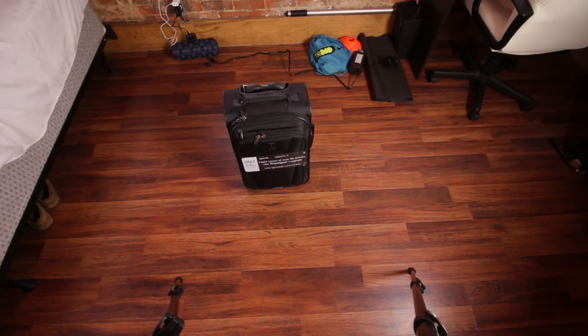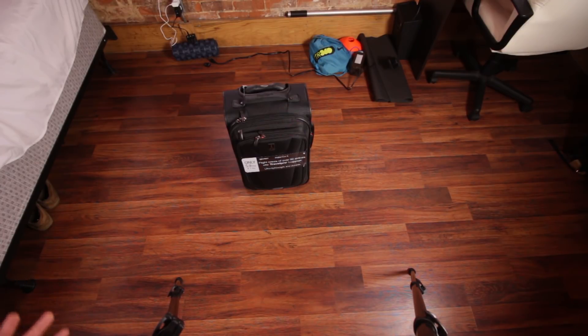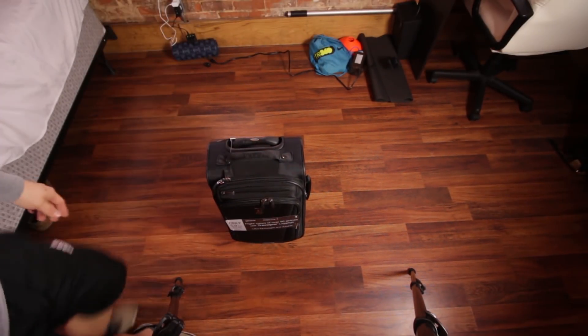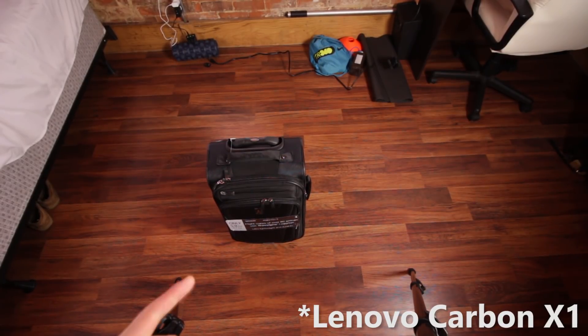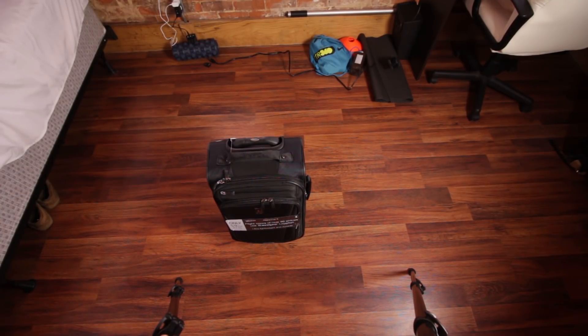That actually went a lot better than I thought it was going to. There's actually a little bit of space left at the end where you could fit a couple more undershirts, underwear, or maybe a few extra pairs of socks. Also at the end, you could see I was struggling to get my laptop in the front pocket — it's pretty snug in there. But I also have an enormous laptop for personal use — that's actually a 17.3-inch laptop. If I was traveling, I'd probably take my work laptop, which would fit in that pocket no problem. Even with the 17-inch laptop, I was still able to get it in there and it's not too top heavy — it seems to roll around fine, no problems at all.